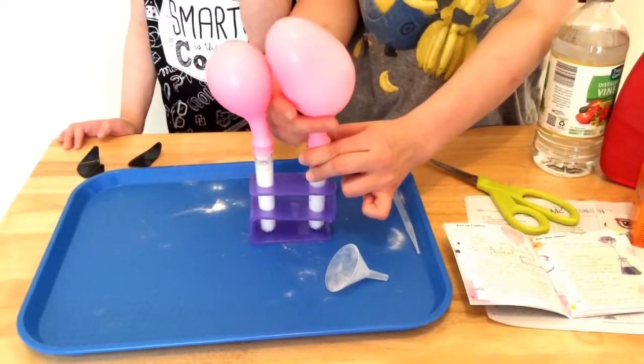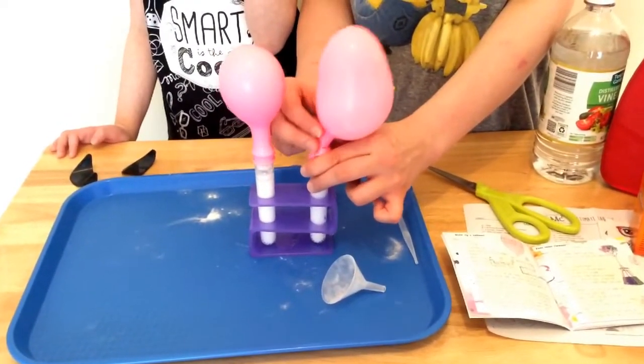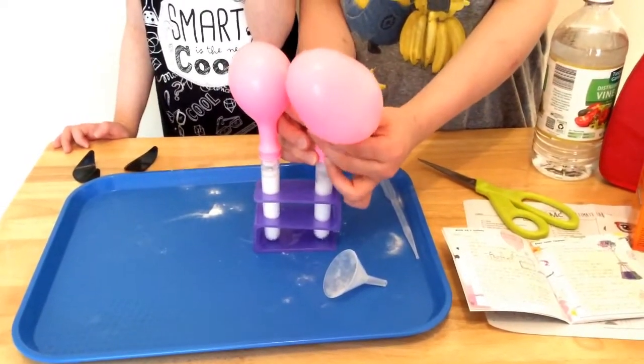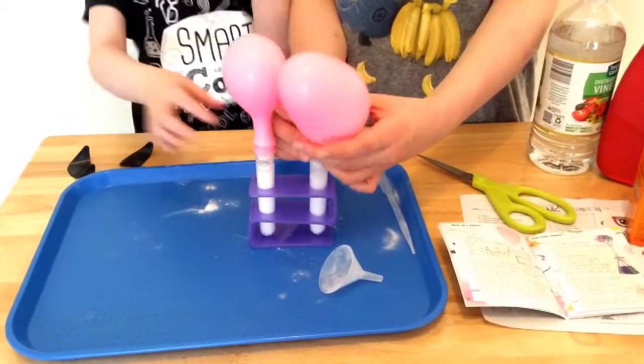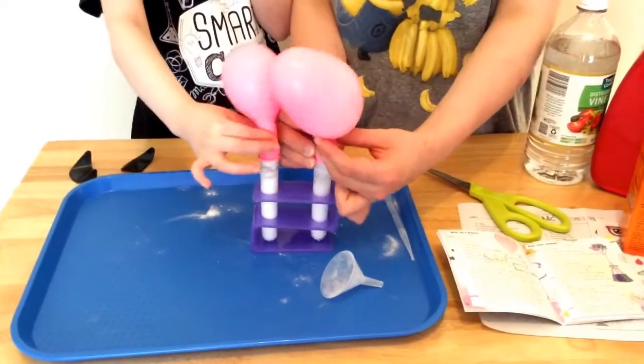All the baking soda has not fallen in, probably because the inside of the balloon got kind of wet because the vinegar came up into it. So we are just going to try to make the baking soda fall down into the vinegar.